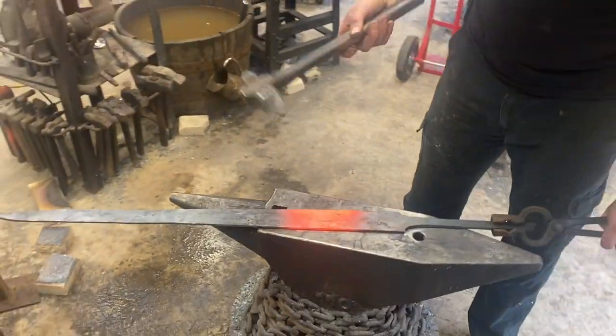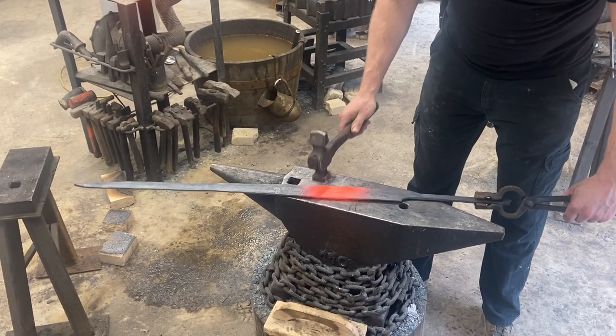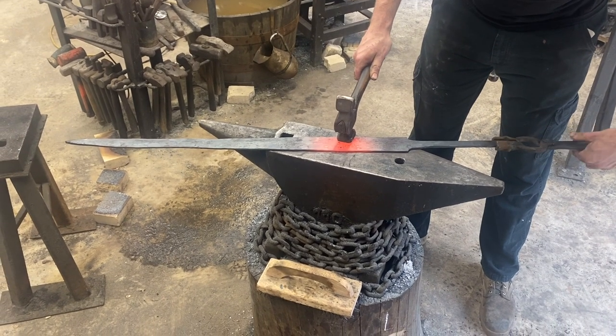All righty, so we've got the blade shaped pretty much where we want it. All I'm going to do now is just go through in little sections and make sure everything's nice and straight and in line, and then we'll be hitting the grinder.